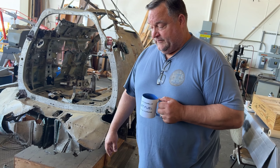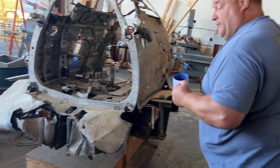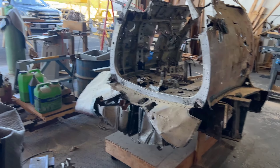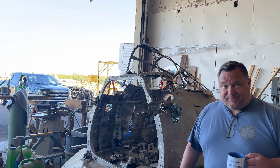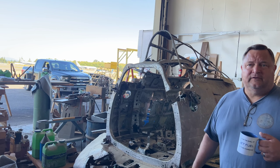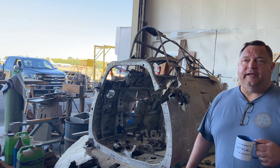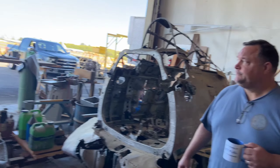The other production break is up at bulkhead seven — another eight feet forward. Our airplane is around 4,200 pounds. We probably added three or four hundred pounds by using modern materials, because we used a heavier gauge aluminum than the original Japanese metric aluminum.